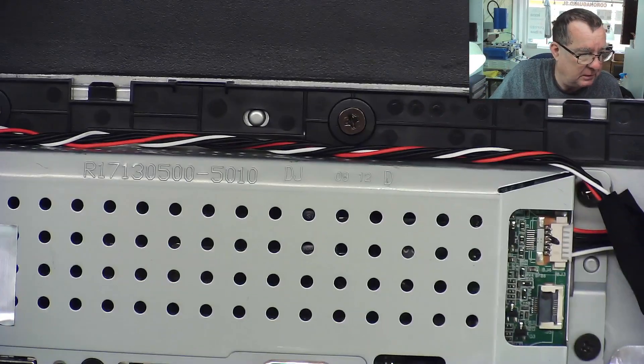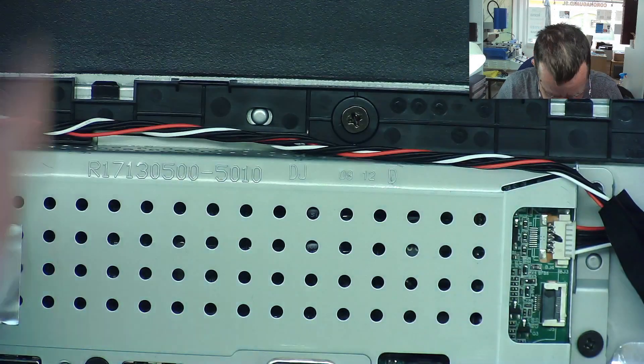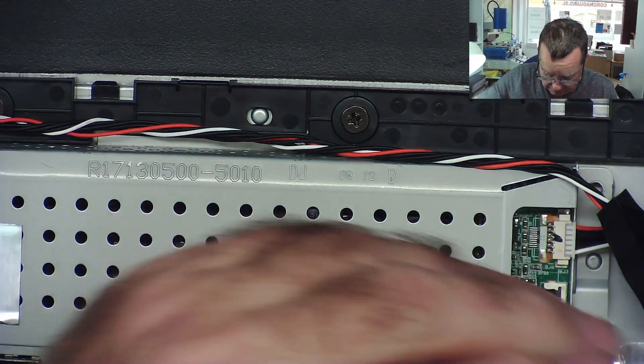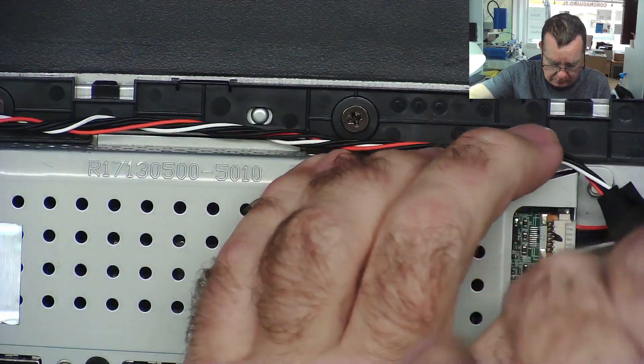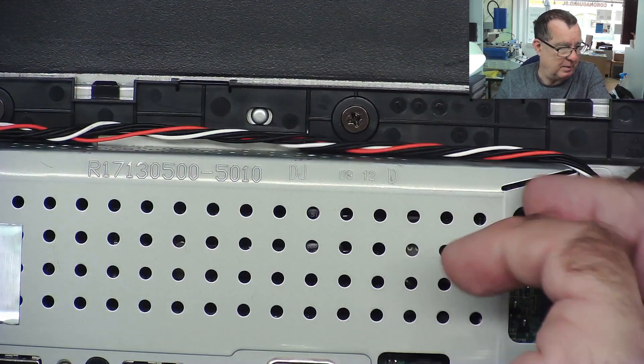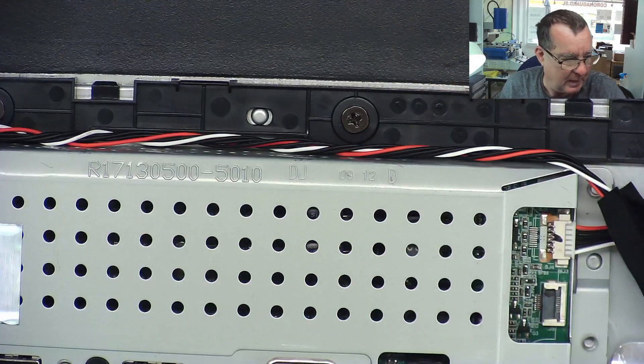There are just four more screws holding this into place, and then this bit will come off. I'll zoom out a little bit more so you can see better what's going on.